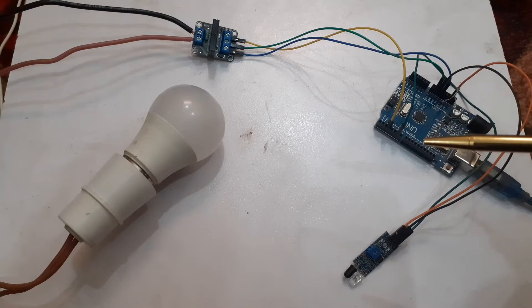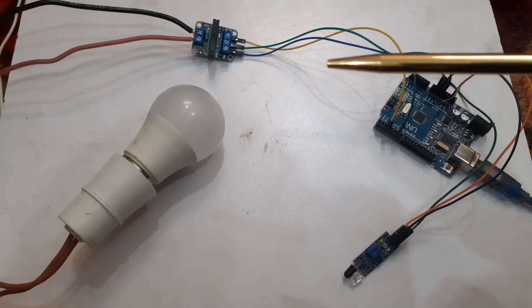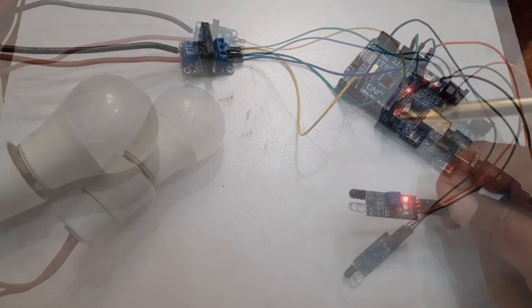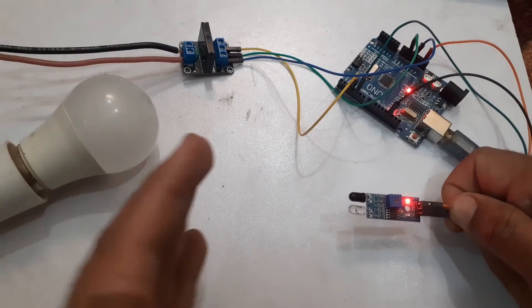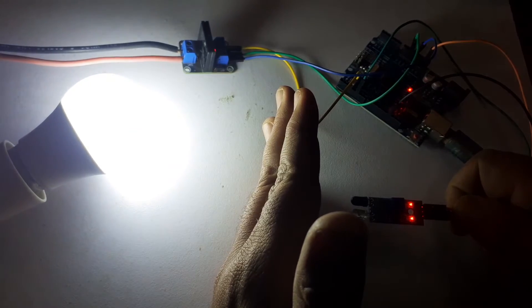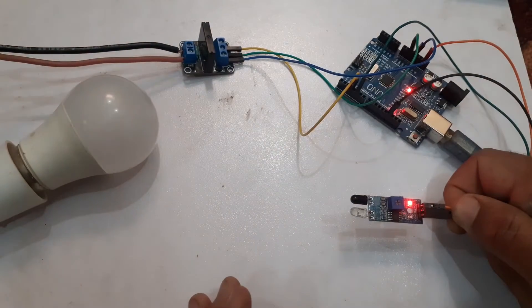Welcome back to the Infoflux. In today's tutorial we will learn how to interface a solid state relay with Arduino. We will make a motion detection system to turn on and off an AC load.